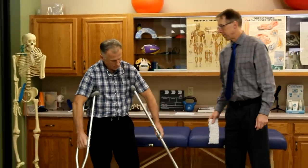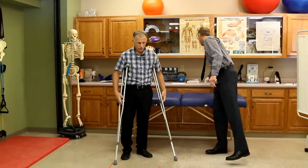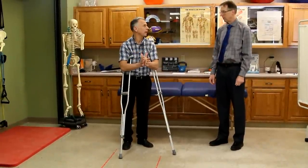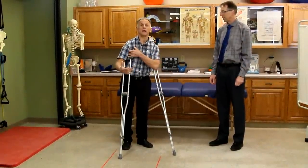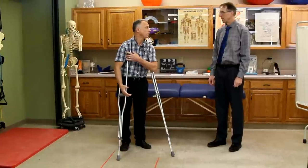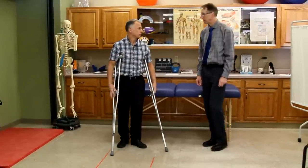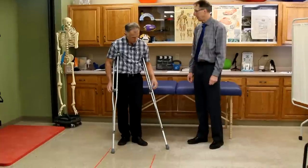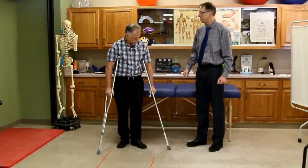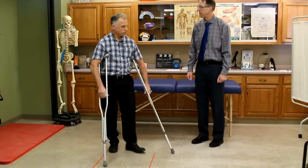When you've got them adjusted properly, they're not pushing into your armpit. The weight of your body when you take your step is going to go through your palms of your hand, not into your armpits — because you've got a nerve bundle that goes through there. If you get that irritated, it's going to send pain, numbness, and tingling down your arm. You squeeze the arms together a little bit just to hold them in place.